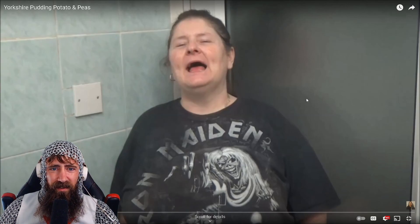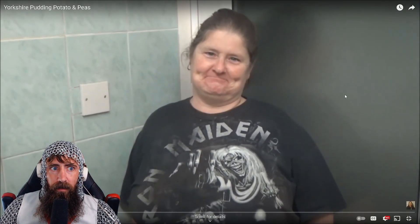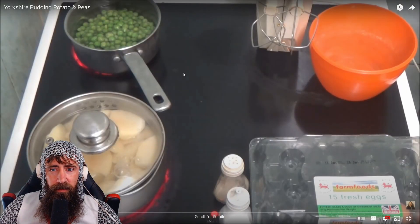Let's see what happens. 'Hi people, I'm back cooking again and today I'm going to be doing Yorkshire pudding, mashed potatoes and peas.' Yep yep yep, fine, sweet. This is too much information to intake. 15 fresh eggs.